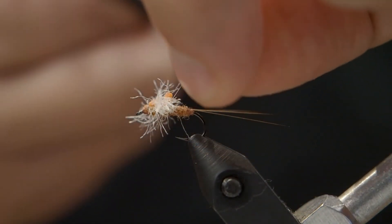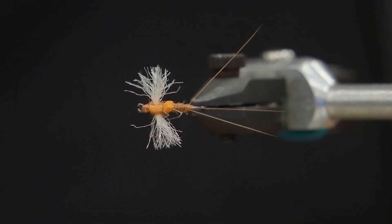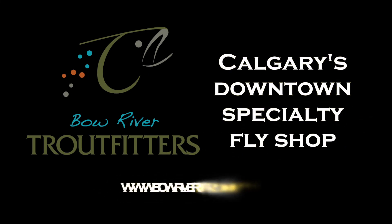This is great at the end of a mayfly spinner hatch. When the flies die, they just kind of give up and lay on the water — they're an easy meal for trout. This will work for blue wing olive patterns or pale morning duns. All the materials you need you can get at BoerTroutFitters.com. Thanks.